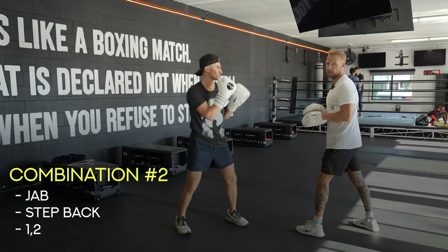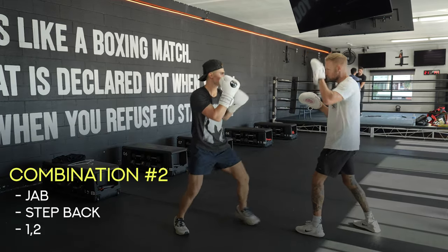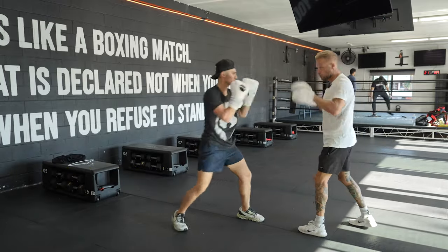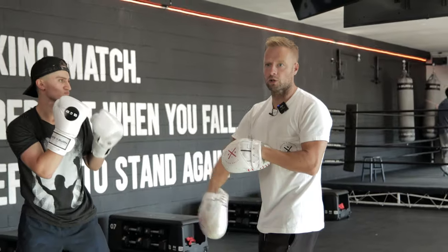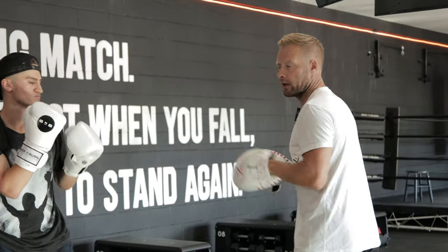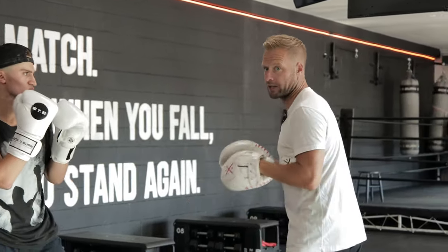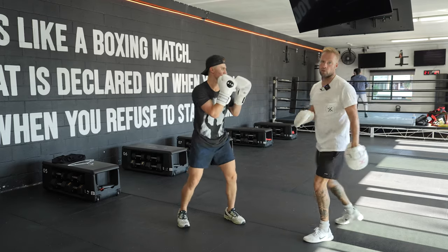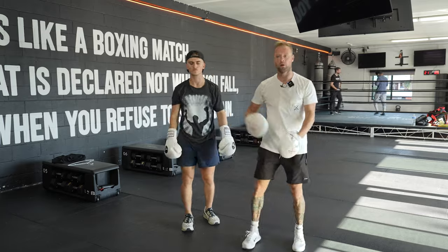Jab, spring out with the feet, spring back in immediately with the one two. You can give a little jab or some kind of punch coming back to help the boxer understand the range they're getting out of with the feet. Jab out, in with the one two — nice and simple amateur boxing: touch, avoid the counter, come back in with the knockout one two.